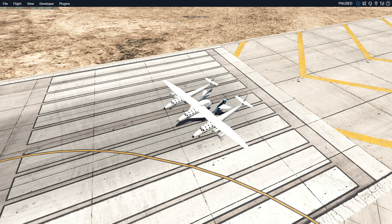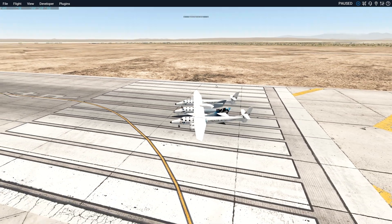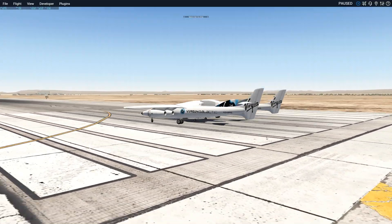Hey guys, welcome back to another Swiss City Zero One video. Today I'm going to show you an experimental plane — the Virgin Galactic plane.